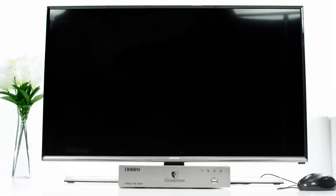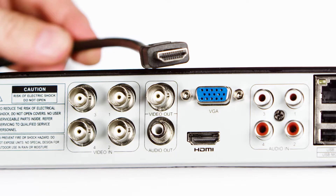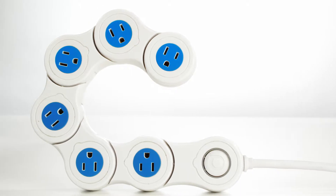Before you get started setting up your Uniden Guardian home security system, you'll need a couple of things. One, you need a monitor or your regular HDTV — it will either have an HDMI cable input or a VGA cable input. You'll also need a surge protector with multiple outlets.